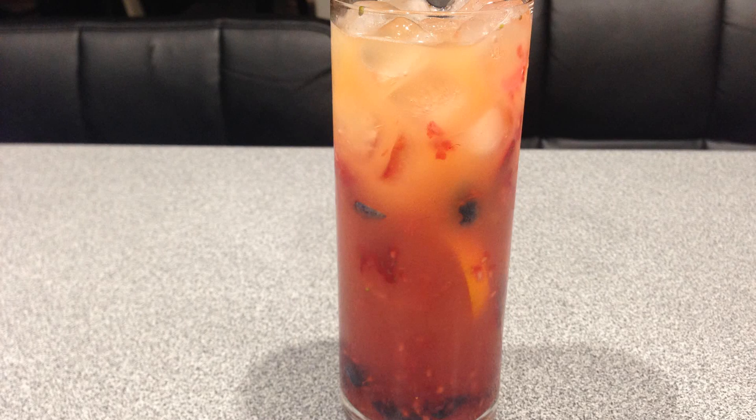Hey, what's up everybody? So this is another cocktail creation. It is called Big Berry Beach.